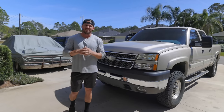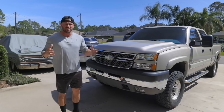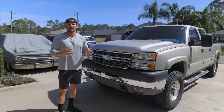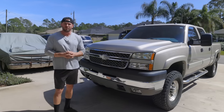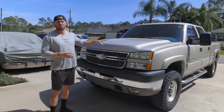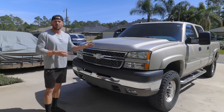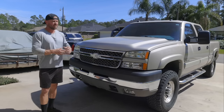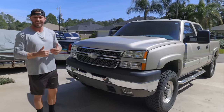Have you ever been hyper-focused on finding a vehicle where you're spending countless hours scouring the internet, searching Facebook Marketplace all over the country to find that exact car or truck? Well, that was this vehicle for me. It took me about two years to find this truck. It's a 2005 Chevrolet Silverado 2500 HD Duramax, four-wheel drive, leather interior. It's an LT. It's got 85,000 miles on it, and I am the second owner.